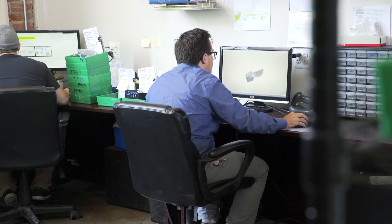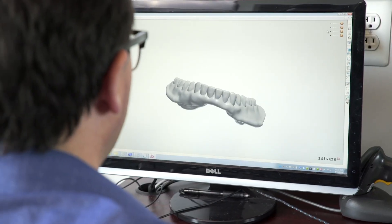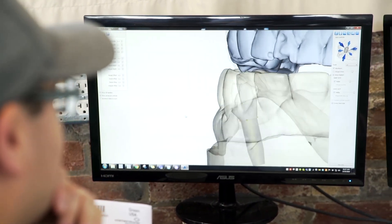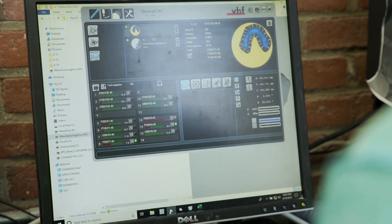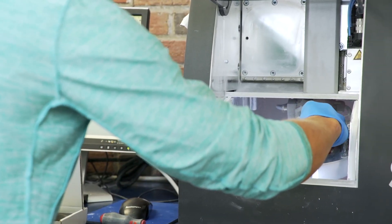The process starts on the computer where a digital design team creates the template for a perfect denture. Using CAD, a designer will create the digital image for the final denture. The files are imported to the mill where the machine begins forming the Key Mill denture base disc into the denture.